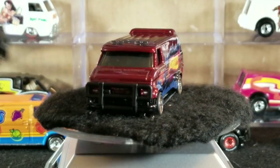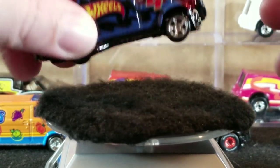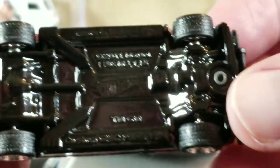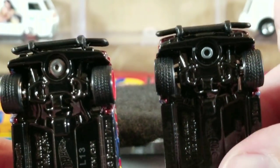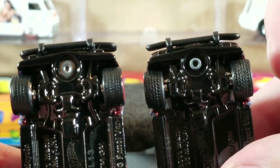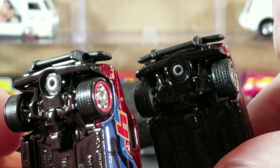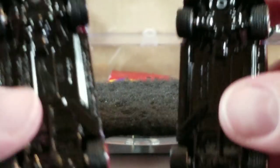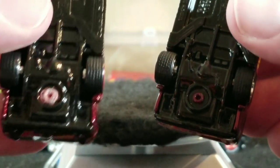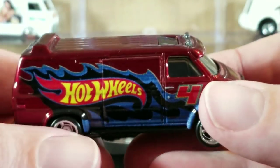This one is also an unspun — if you're not familiar, that means it was never actually riveted together and wasn't fully finished. You can compare the two: the post that goes through the body on the unspun version isn't mushroomed out on the bottom or spun down on the base to hold it together, so they look different.